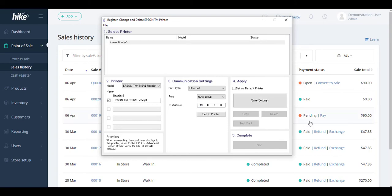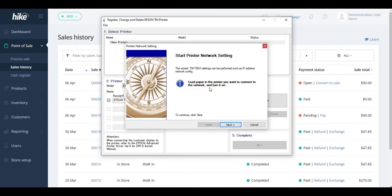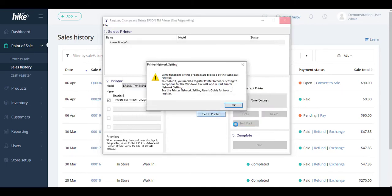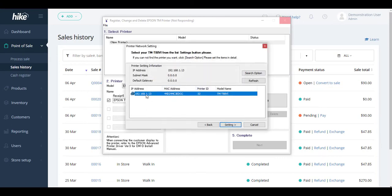Enter the IP address and select Set to Printer — it will double check that the Ethernet cable and connection are working correctly. Selecting Next may bring up a prompt warning about firewall settings, so you may need to enable your firewall to allow the relevant information through. Once that's done you can select OK and the printer should show up correctly, and we can now go to the settings area.